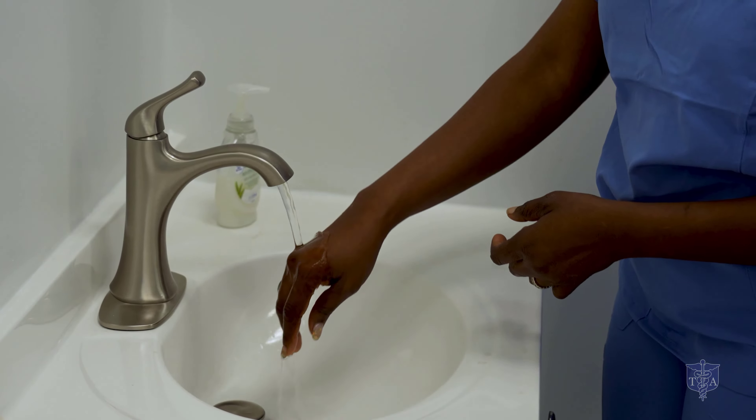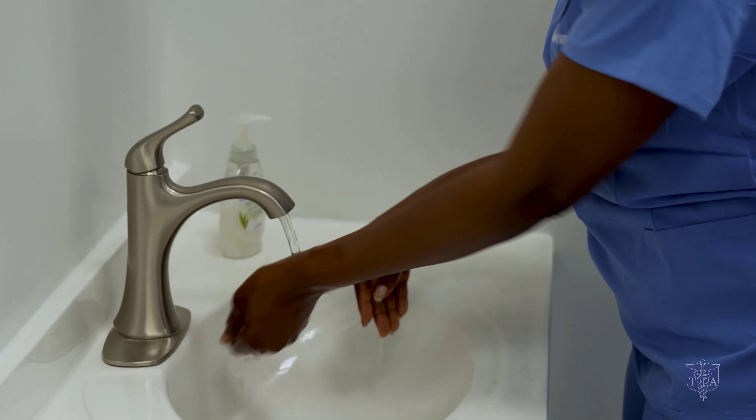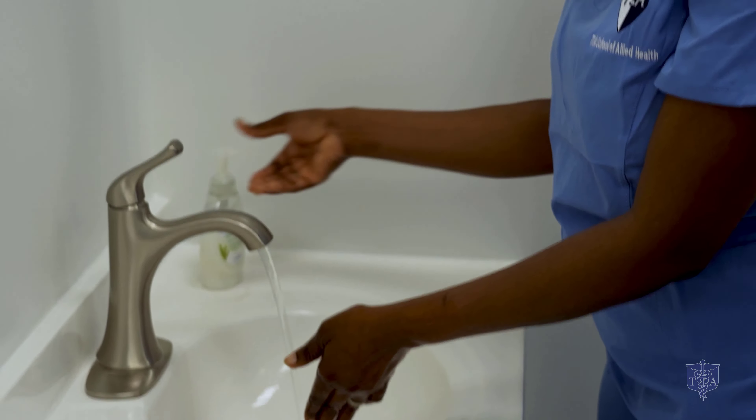She's going to wet her hands thoroughly. What we need to remember is that the state requires that nurses wash their hands for 30 seconds. Her hands are completely wet — no shaking, because we don't want to put germs in the air. She's going to get two tablespoons of soap.